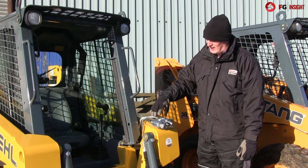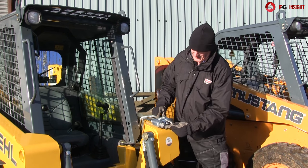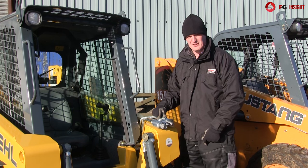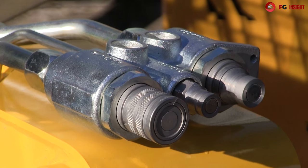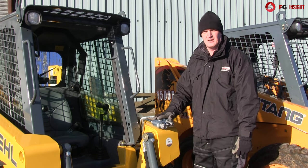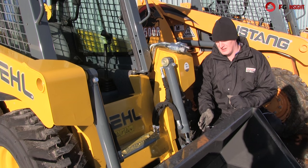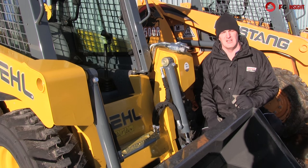Couplings-wise you get a single cast block, keeps everything nice and neat. In addition you get flat face couplings and you can couple them together while they're still pressurised. Essentially what happens is, as you're pushing the pipe on, it compresses and has a little relief valve that dumps all the pressure out of the coupling. Up front, standard universal skid steer headstock with the option of hydraulic locking, but as standard you just get single lever mechanical locking.